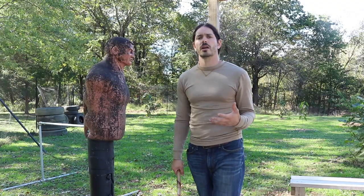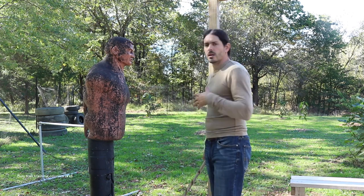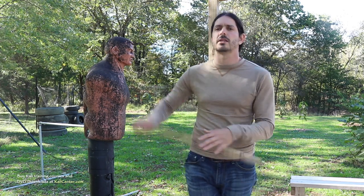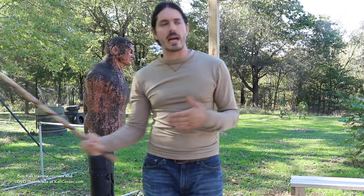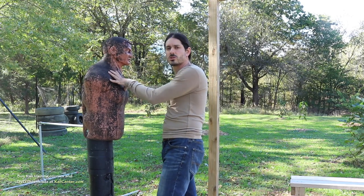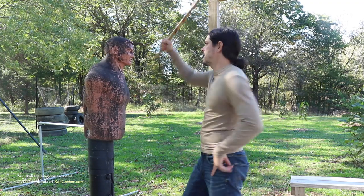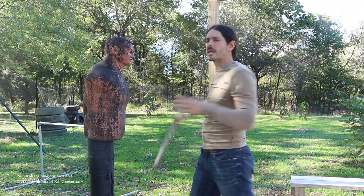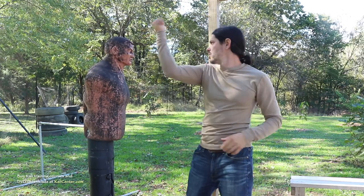What kind of targeting can we use these abanico techniques, these wateek techniques on? All of these strikes can go to the hand. We have largo tactics that we can apply these to, and all of them can go to the hand. There are specific times that you would use them to the hand, but a lot of times they're used when we are at closer range — close quarter range right here.